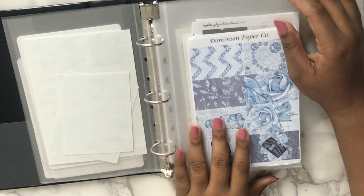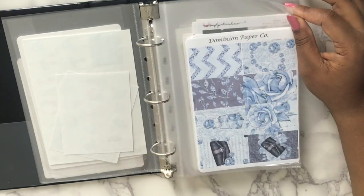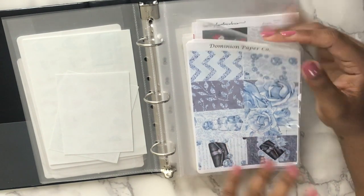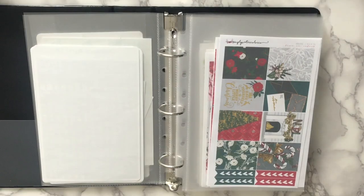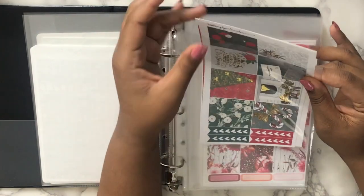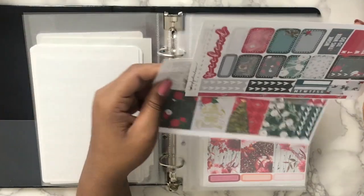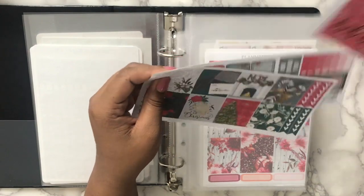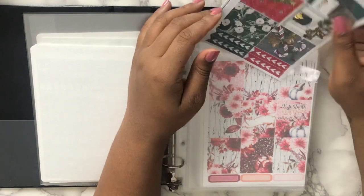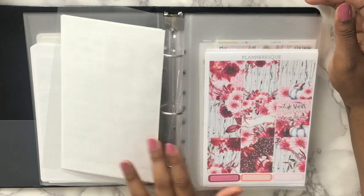I have a kit from Domain Paper Co — I don't think that shop exists anymore because that's also where I got my scandal scripts, and when I looked them up I didn't find anything. This kit is from Simply Watercolor Co — it was a Christmas mini kit. I wish I had a TN back then because I would have used it there. I ended up buying another Christmas kit so I didn't have space for it.